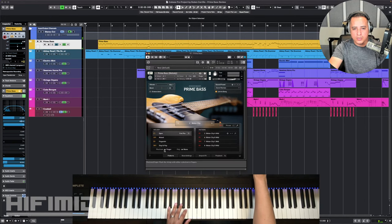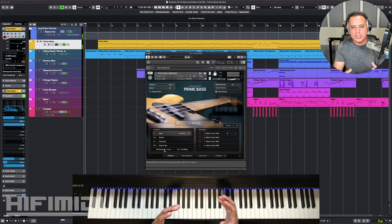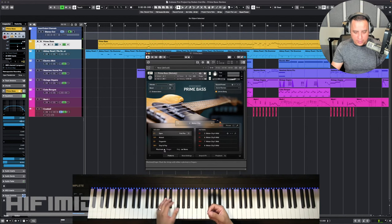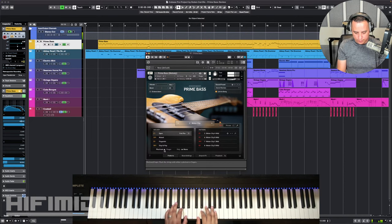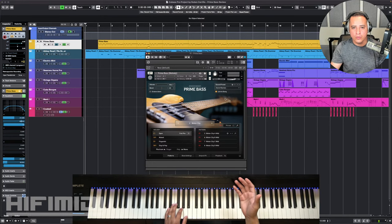Let's listen to the plectrum, which is a pick — this has a brighter attack sound. This bass kind of sounds really dirty to me, and not in a bad way. Meaning it has a lot of harmonic frequencies in it that would cut through the mix really well. But maybe on some songs you might not want that sound. The good thing is there are a lot of presets that take advantage of amp simulators and cabs, so you can get a darker tone if you want.